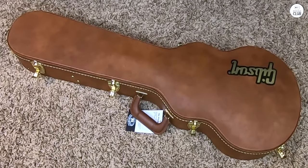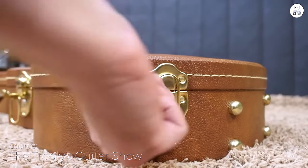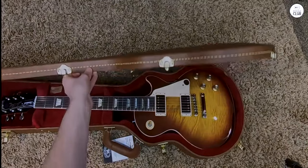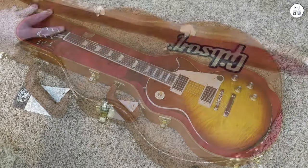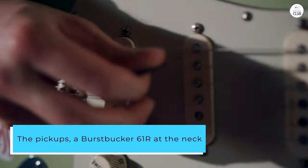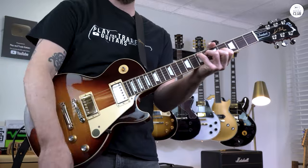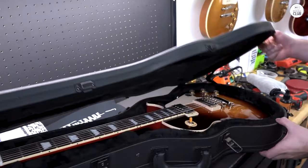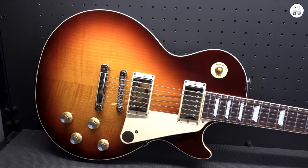I've been playing the Gibson Les Paul Standard 60s, and it feels like a well-made, classic guitar. The body is solid, made from mahogany with a maple top, and the neck is thinner, which makes it easier to move my hand up and down. It has a nice weight to it without feeling too heavy. The pickups — a Burstbucker 61 at the neck and a 61T at the bridge — are great for picking up all the little details in my playing. It handles soft and hard-picking well, and the controls make it easy to adjust the tone. The wiring is done by hand, and these vintage-style parts add to the overall feel.